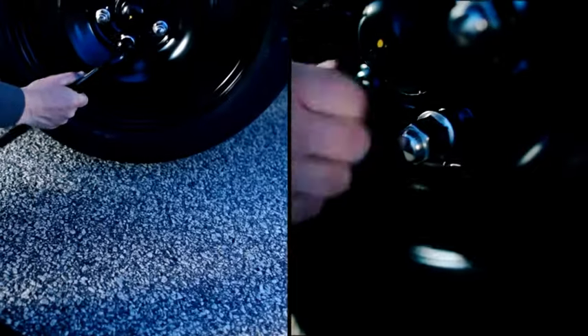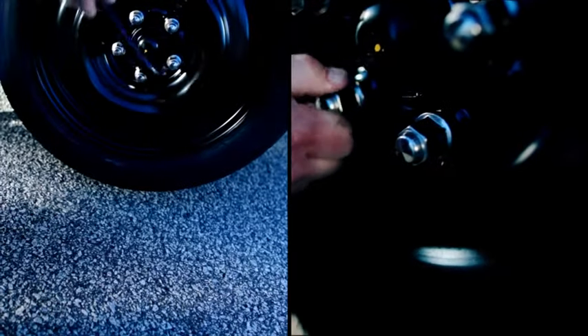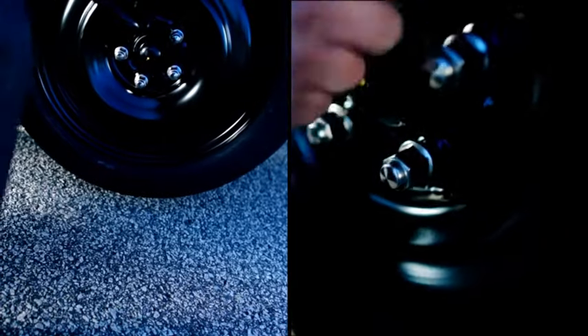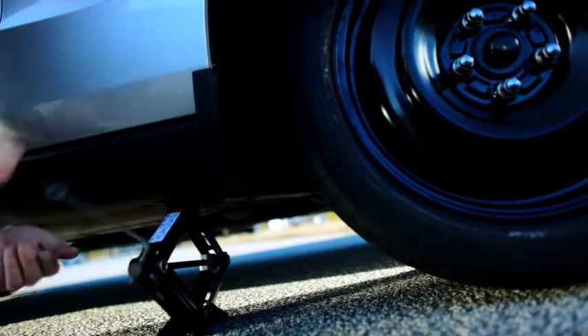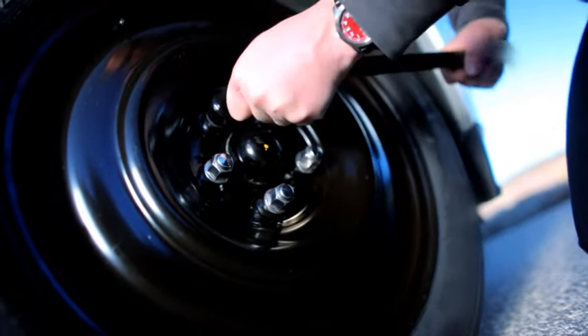To mount the spare, tighten a lug nut, then replace its opposite lug nut — this ensures that all lug nuts are tightened evenly. Now you can lower your car. Once your car is lowered, re-tighten each lug nut, then its opposite.